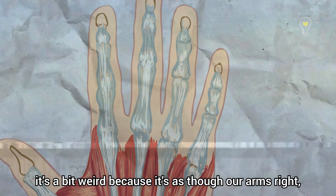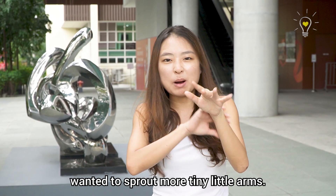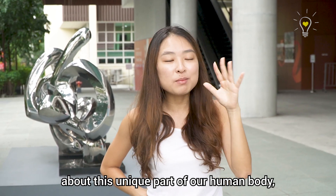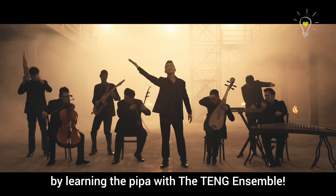If you look at your hands, it's a bit weird — it's as though our arms wanted to sprout more tiny little arms. So today we'll learn more about this unique part of our human body by learning the pipa with the Teng Ensemble!